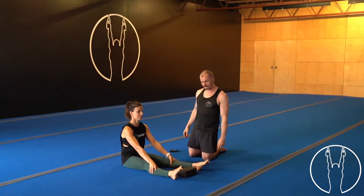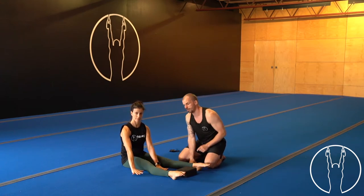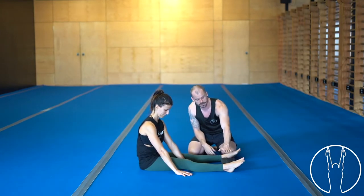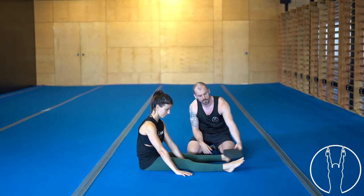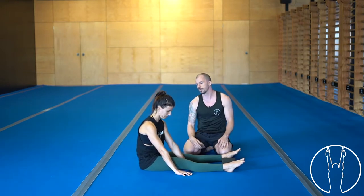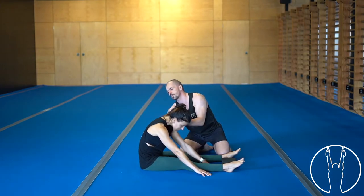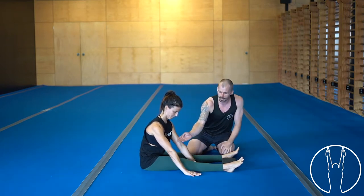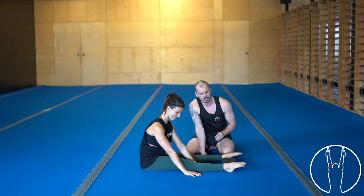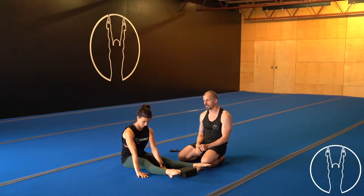Next up we've got some seated leg lifts — we'll demonstrate single and double leg. Place your hands either side of that right leg. We've placed a block here for elevation — you can use anything available, or remove it if needed. The key is to lean forward, flexing the spine slightly, with your back relatively flat — belly button towards your knee to lengthen the lower back. Point those toes, lift up, just a little brush onto the block, and come back down barely touching it.